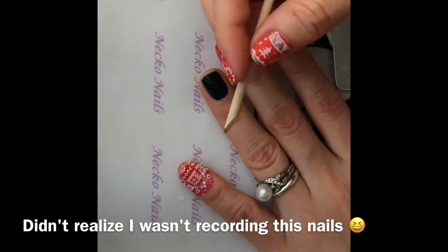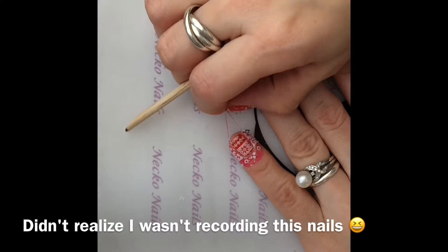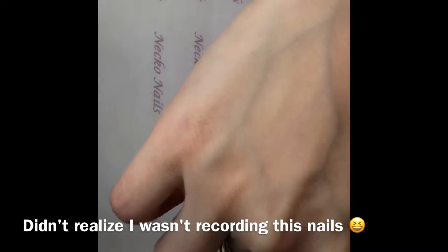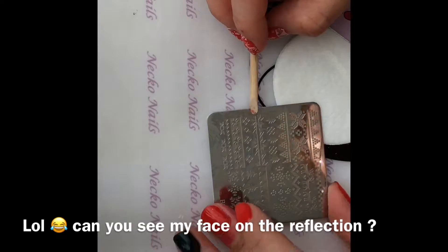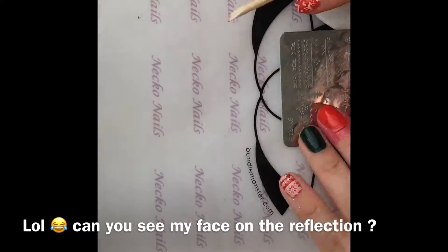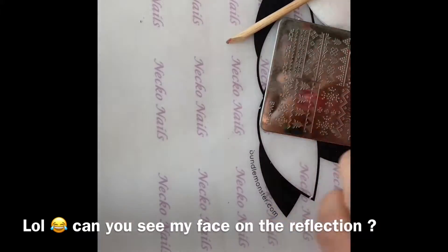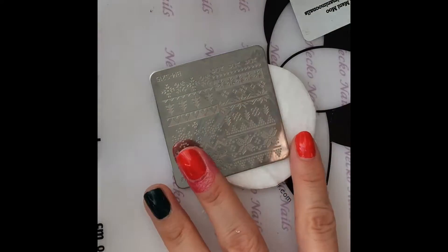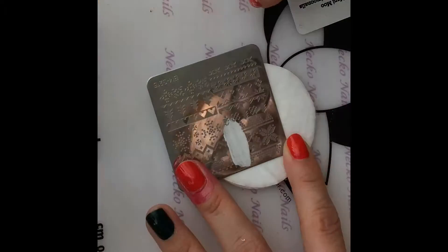Something went wrong — I thought I was doing it right. Anyway, I already did this one and I'm just taking it off, but I will show you with the other ones. For this one I actually used this design right here, and with a dotting tool I just applied some glitter. I'm going to continue with the next one — let's try it again.